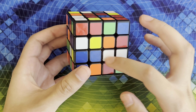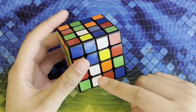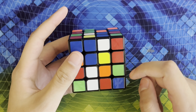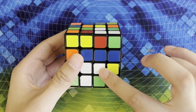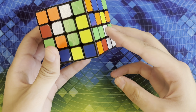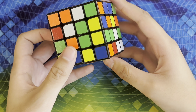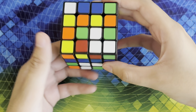To start off we're going to create a white center. To do this we must first create a white bar. I have two white center pieces right here and here, so to create a bar I can turn this so that when I insert it it'll go right next to it creating the line. My next two white pieces are right here and here. To create a line out of these two I can turn this piece so that whenever I move it over it'll create a line.